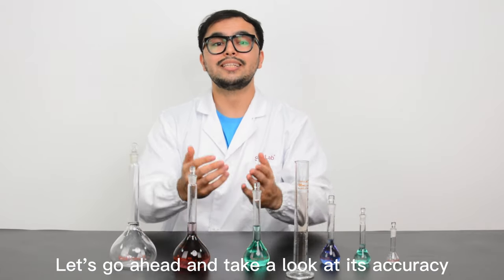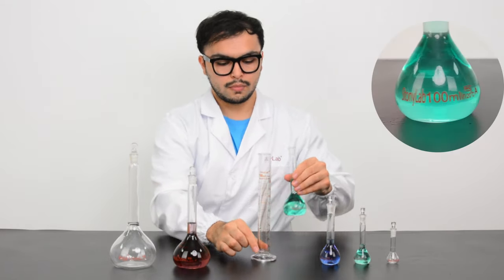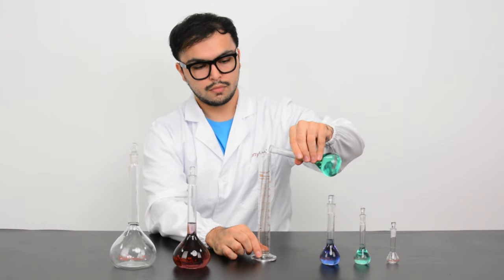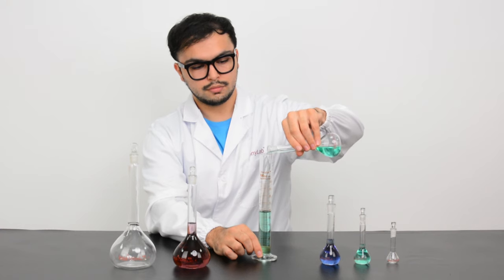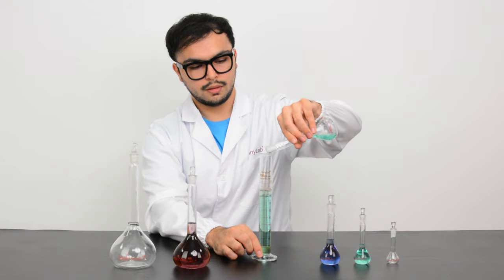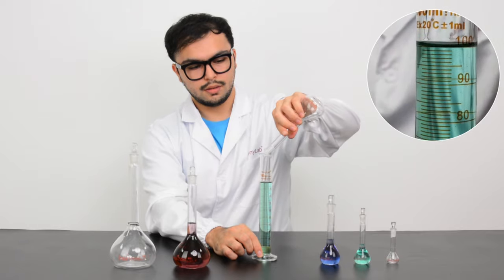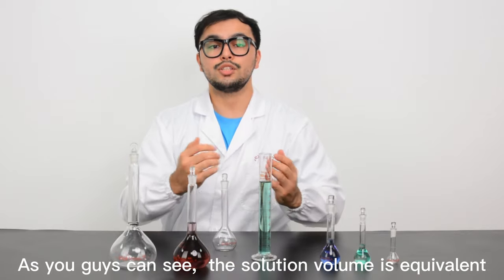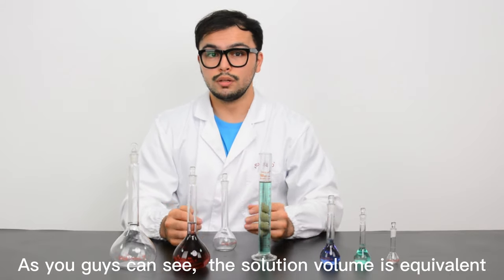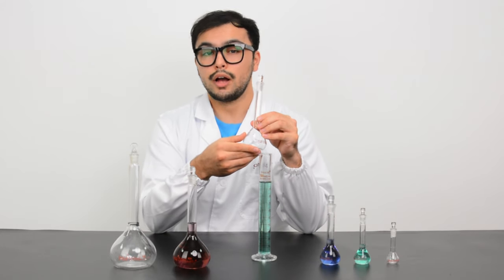Let's go ahead and take a look at its accuracy. As you guys can see, the solution volume is equal and StonyLab volumetric flask helps you to prepare a certain amount of solution accurately. Thank you.